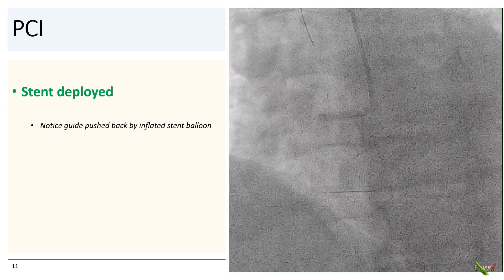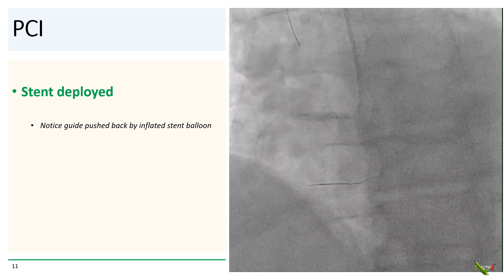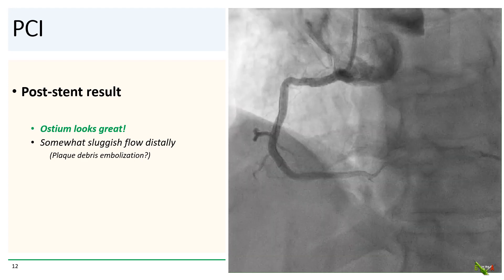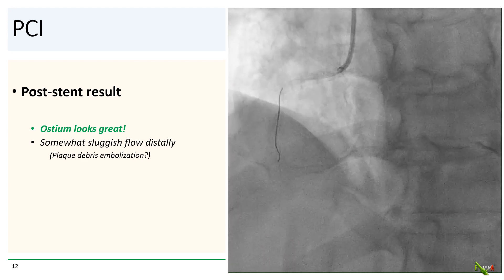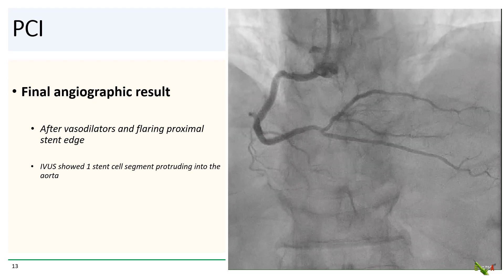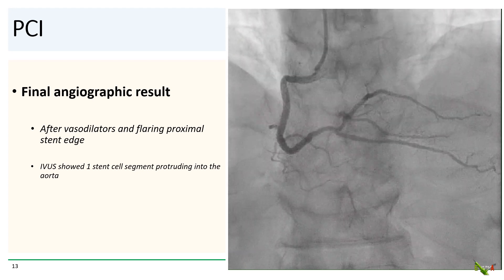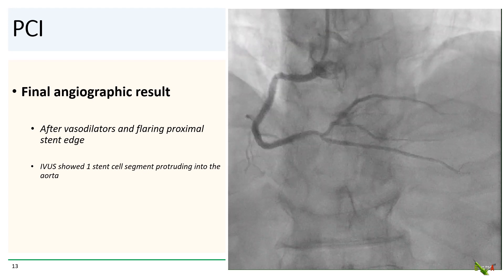We went ahead and deployed the stent, and notice that as the stent balloon goes up, the guide will be pushed back by the inflated stent balloon. Here is the immediate post-stent result. The ostium looks great, but the flow distally is somewhat sluggish, maybe from embolization of plaque debris. We gave some vasodilators and flared the proximal stent edge, and here's the final angiographic result, which we thought looked quite good. IVUS showed one stent cell segment protruding into the aorta, which is exactly what we were hoping to achieve.